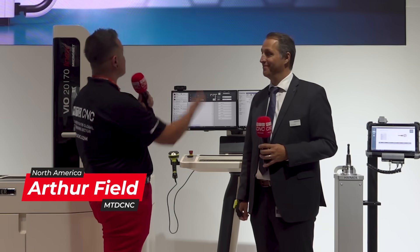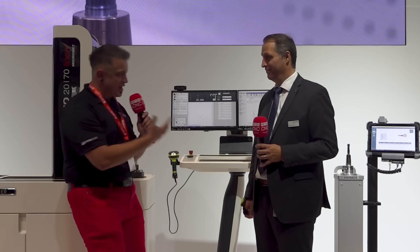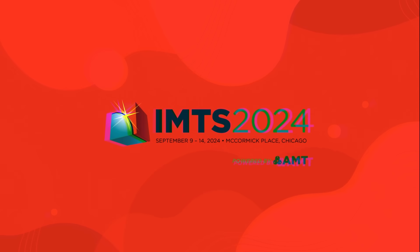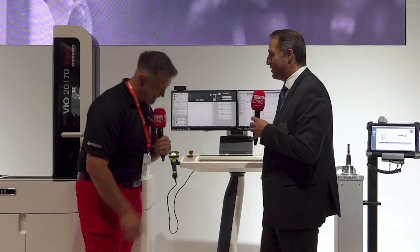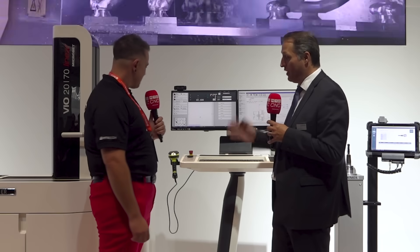I'm here at IMTS with my friend Olaf. We're at the Heimer booth and I just got told when I showed up this morning this is a brand new solution. Germany was kind of holding back — they were keeping it secret until today. So Olaf, what are we looking at right now? Thank you for this interview. I'm very excited to be here at IMTS in Chicago. And you're right, we are showing something really spectacular.